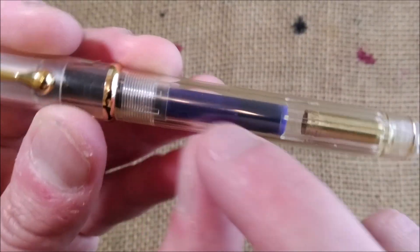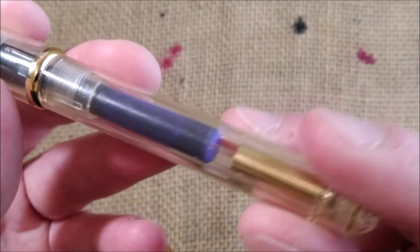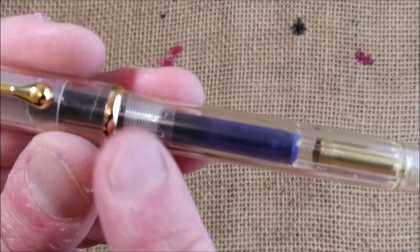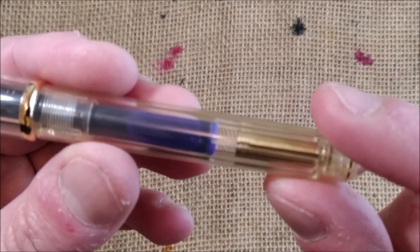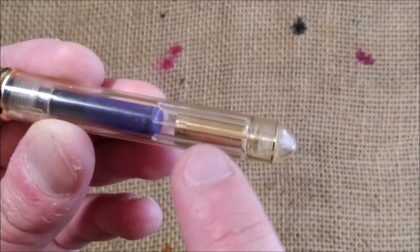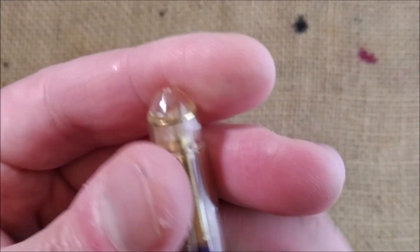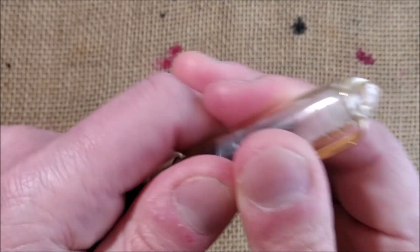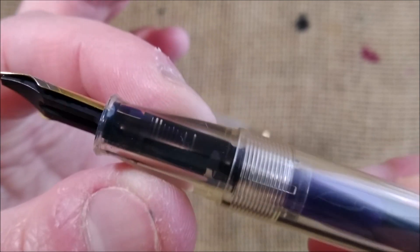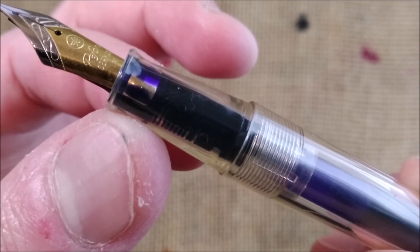Then you have a barrel. You have a clear barrel that is cylindrical and you can see it is a cartridge pen. You can see the threads of the barrel there and there is a brass insert there on the end of the pen. Then you have another little ring, very similar to the one on the cap. When the pen is uncapped you have the clear section where you can see the fins of the feed. You can see the whole nib there and you can see the ink around the fins of the feed.